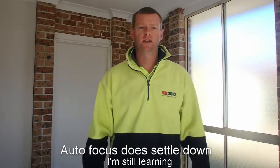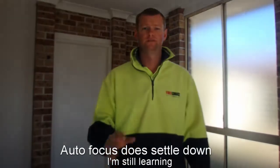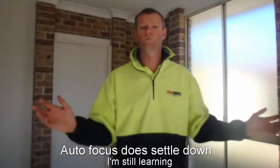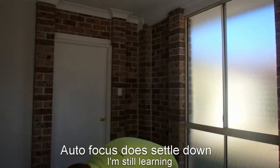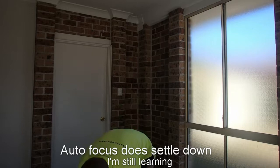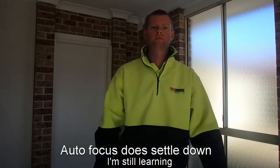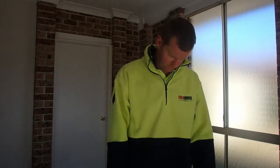Hey guys, my name's Ken and welcome to my series all about whippersnippers or line trimmers, depending on what you call them depending on which country you come from. But basically we're talking about these things. I'm going to cover everything from choosing them to using them — I'm sorry, that's really sad, I was proud of it when I first thought of that.